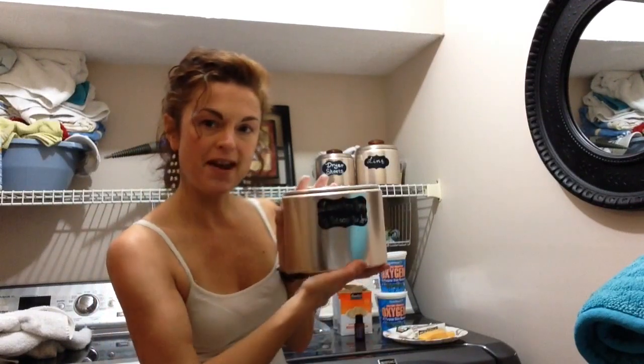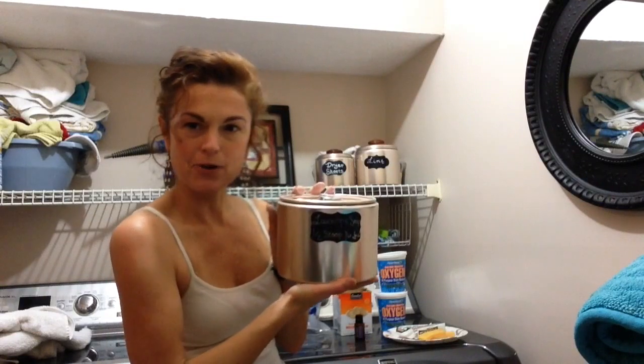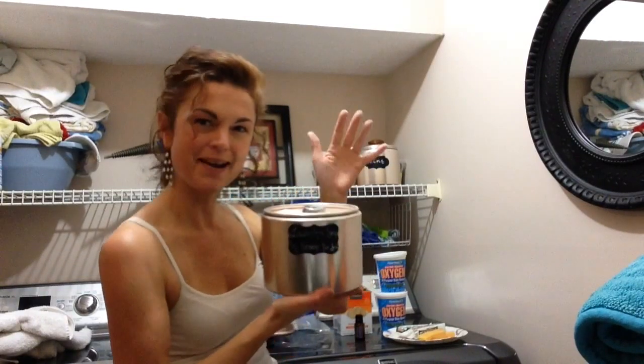That is my tip for the day on how to make your own laundry detergent. If you enjoyed the video, please subscribe below, and I can't wait to bring you another video soon. Thanks so much for watching. Bye, guys.